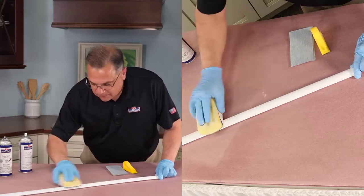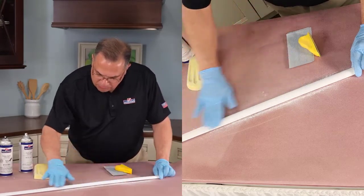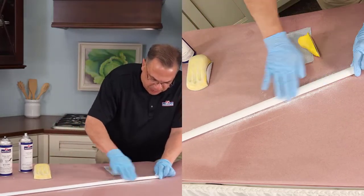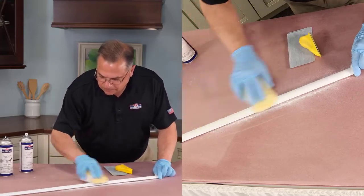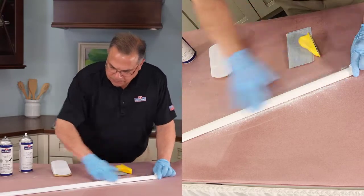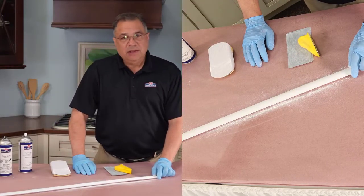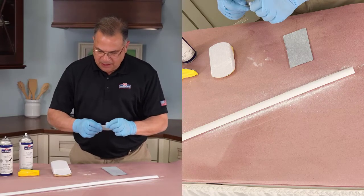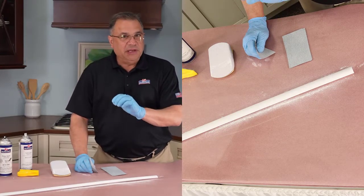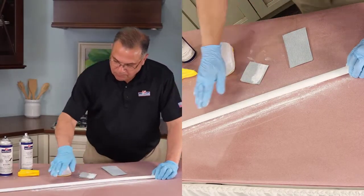Just getting rid of the sanding dust to see how smooth we are — we're actually pretty good, maybe a little bit more right here. Now, 220 grit scratches are pretty hard to cover with paint or primer, so we're going to switch to 320 grit. What we're really doing is making those 220 grit scratches, which are pretty deep, look more like 320 scratches, which are a little bit easier to cover with primer and paint.